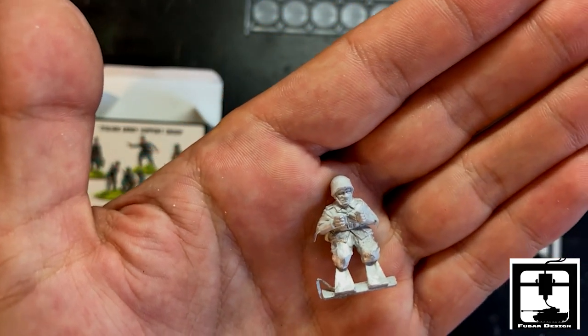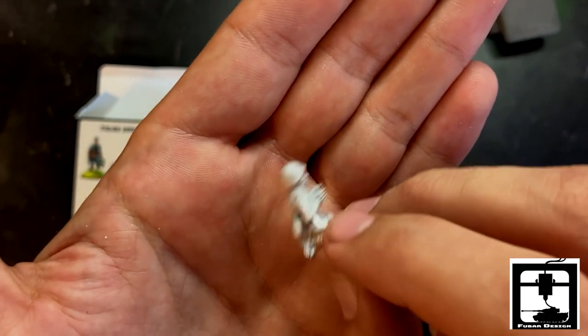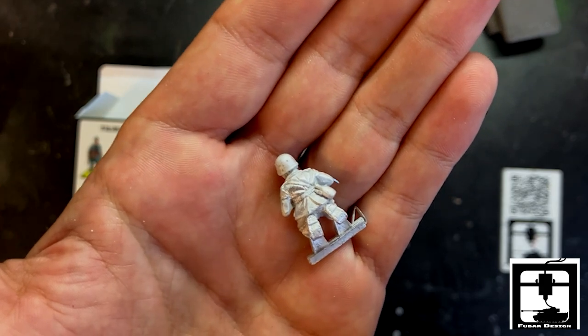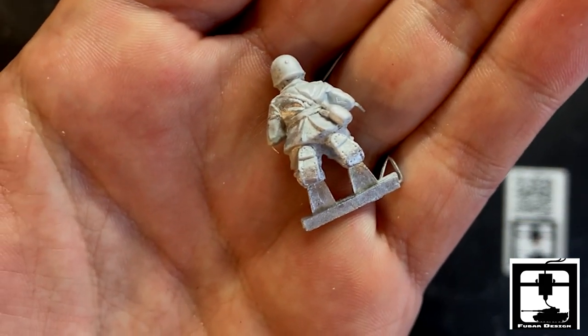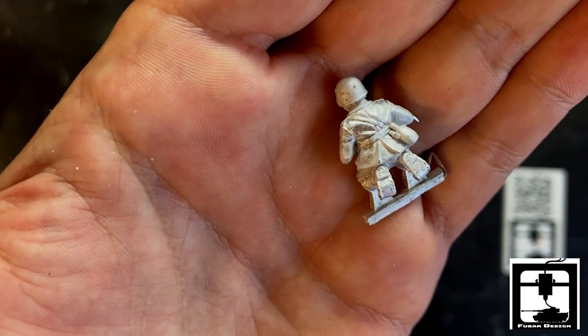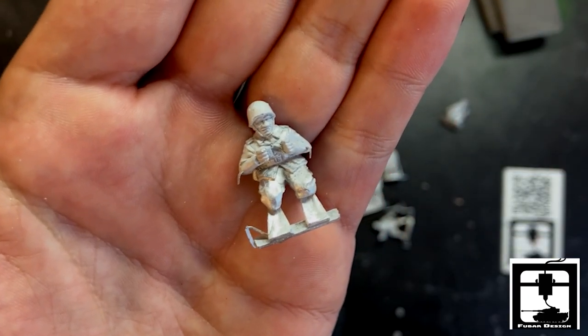This guy is the machine gun operator, obviously on his knees away shooting. Look at those boots — look at the detail on that, you can see it in his boots. He even got the nails down. Very nicely made metals there.